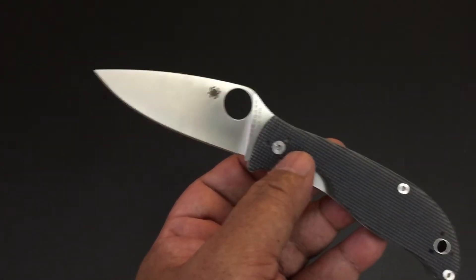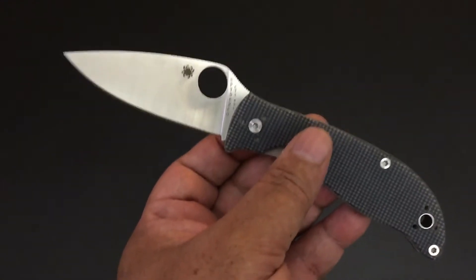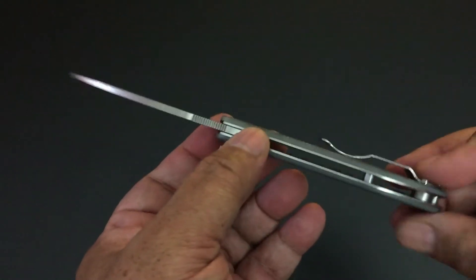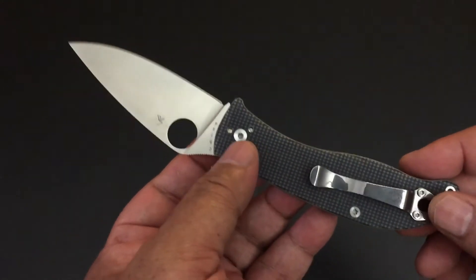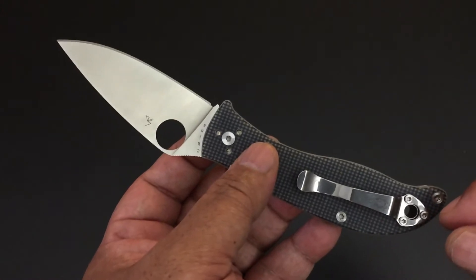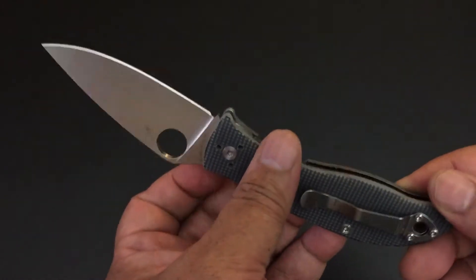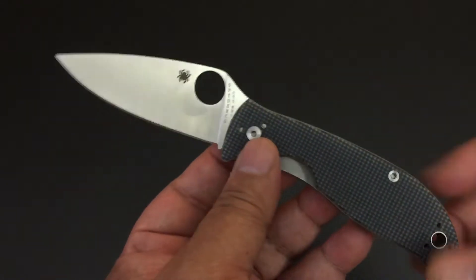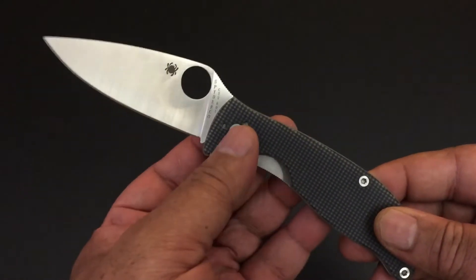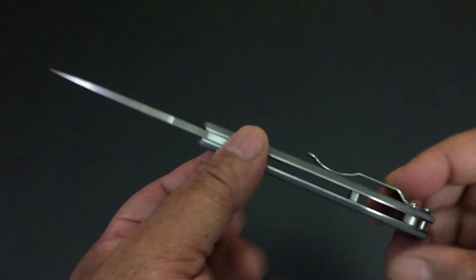Last year, 2016, I set out to buy every single Spyderco folding knife released in 2016, because 2016 was their 40th anniversary. They released a whole bunch of knives — I have a video of me buying all those knives showing you everything released in 2016. It was an epic year. But I'm excited about all the flippers they're going to present in 2017 and all the new knives they're bringing back as sprint runs.